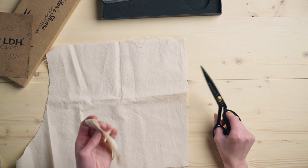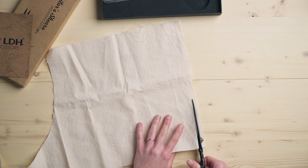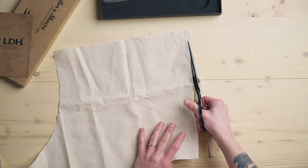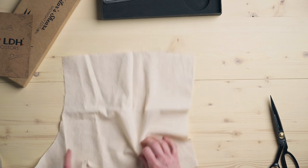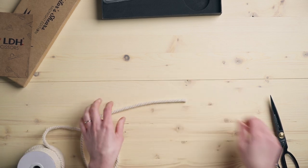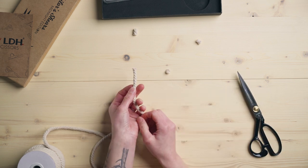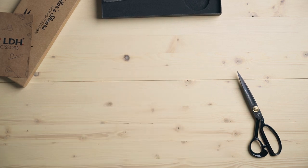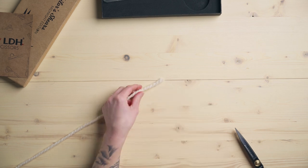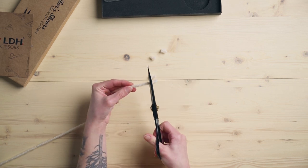So that was my first time cutting fabric with these and that was lovely — this is just a scrap piece. You can really feel the blades are really tight around it and it just cuts really smoothly. And that sound — that's a good sound. They get points just for good sound. Now I'm going to cut some cotton rope because we know cotton rope is a little bit tougher, but it just glides right through that and that's like a really clean cut.